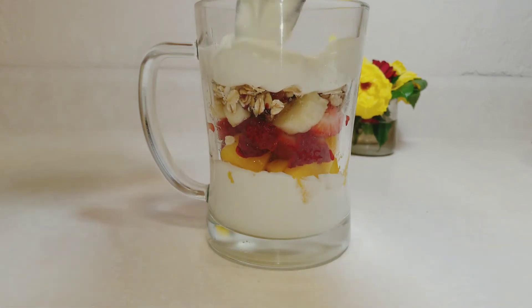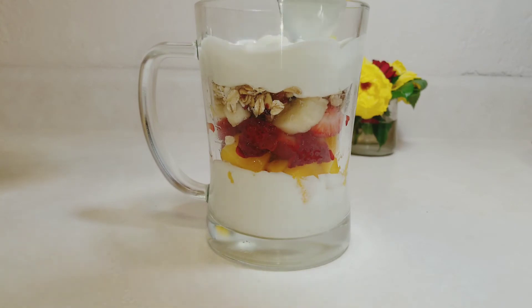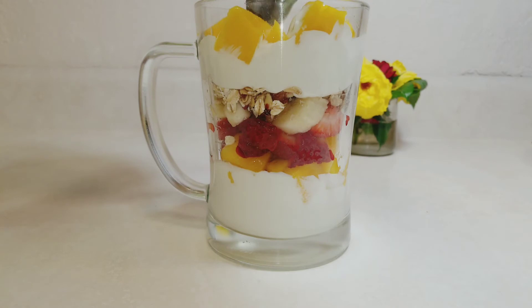Level it neatly and look at how gorgeous it's already looking — look at the beautiful layers of white, yellow, red, the bananas, the oats, and another white. You continue to layer in your fruits and your yogurt the same way you started. You can do up to two to three layers depending on how large your cup or jar is.